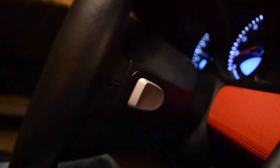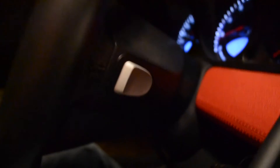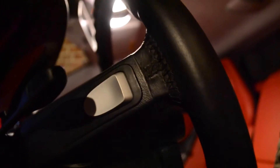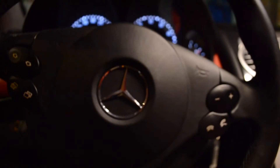Then on the back of the steering wheel here you've got one of the paddles to change up on this side, and then obviously on the other side here is the change down. And then yeah - pull that and the door just swings up.